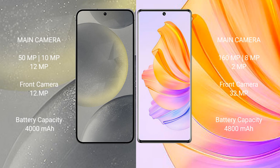The Samsung Galaxy S24 has a 4000mAh battery with 25-watt fast charging support. The Honor 80 has a 4800mAh battery with 66-watt fast charging support.